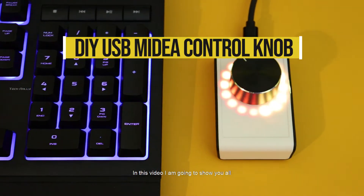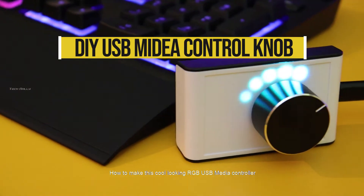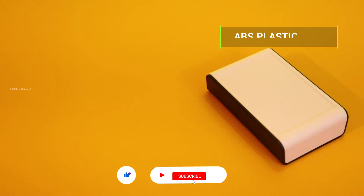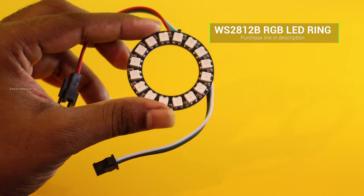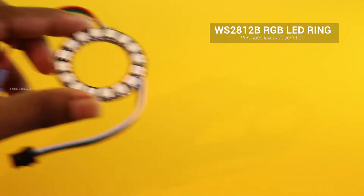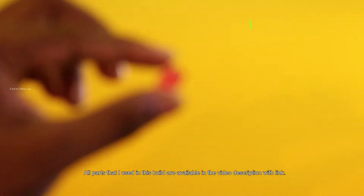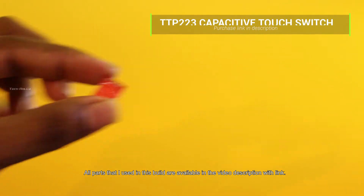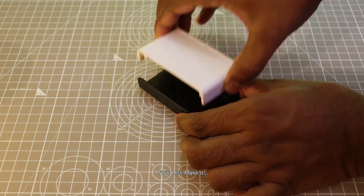Hello viewers, in this video I am going to show you all how to make this cool looking RGB USB media controller. If you like this video, please subscribe and hit the bell icon to get notified. All components that I used in this build are available in the video description with purchasing. Now let's make it.